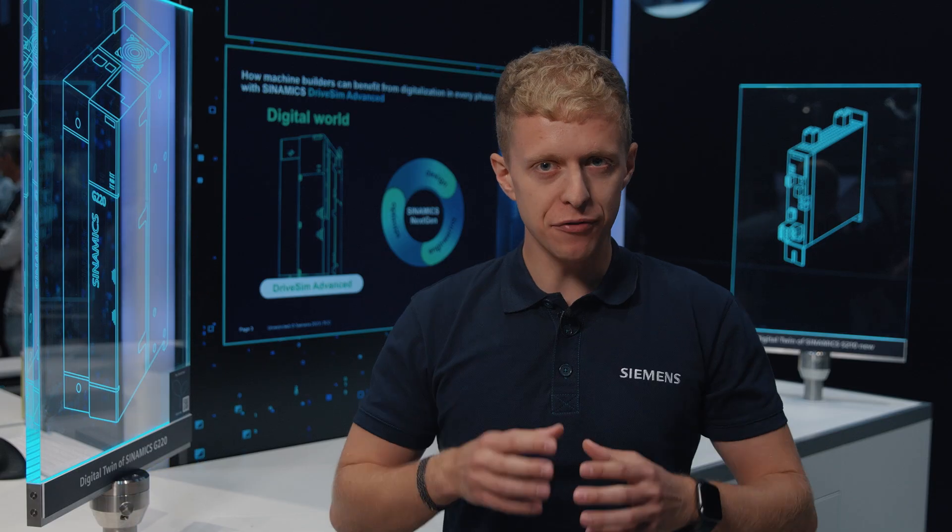The world of automation is evolving, and it's time you evolve with it. Equip yourself with DriveSim Advance and let's redefine precision, efficiency, and savings together. Try a free license and enjoy the simulation world.